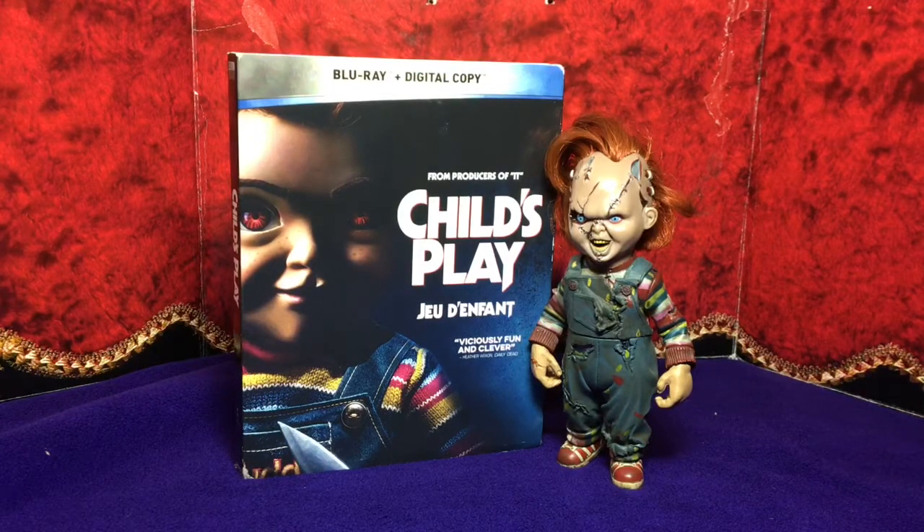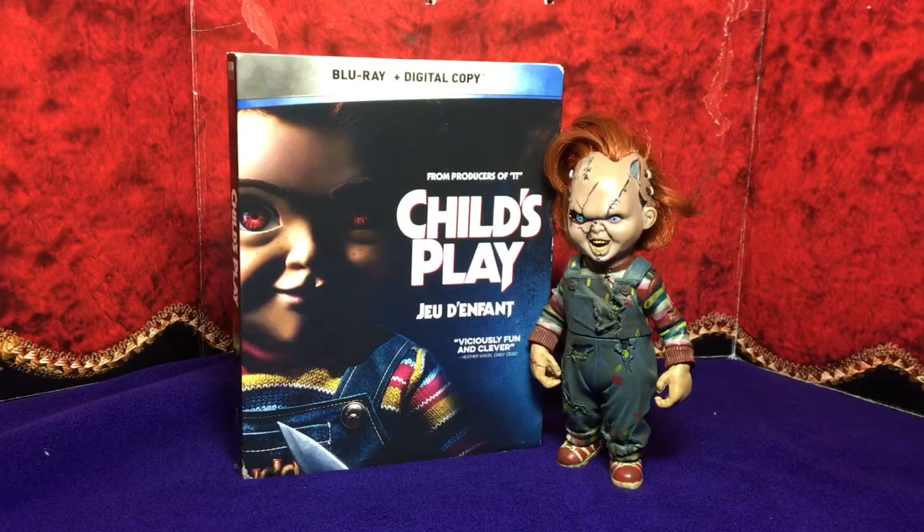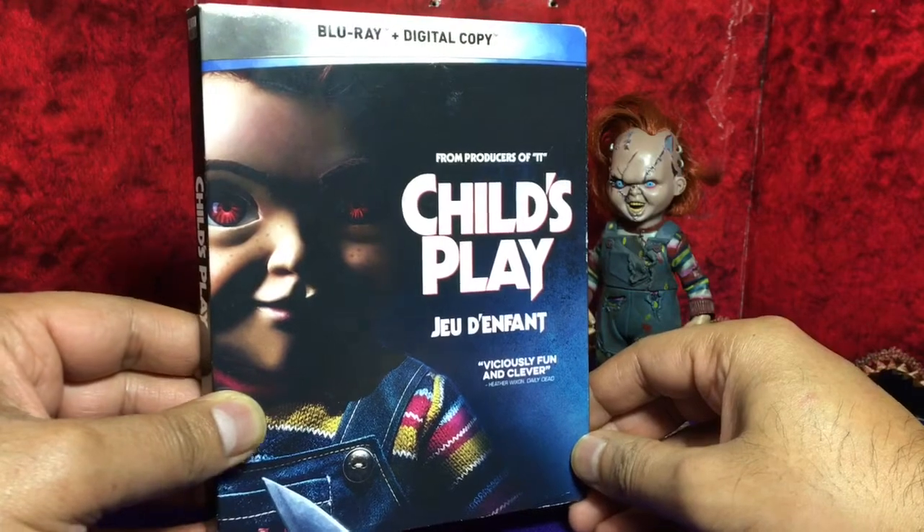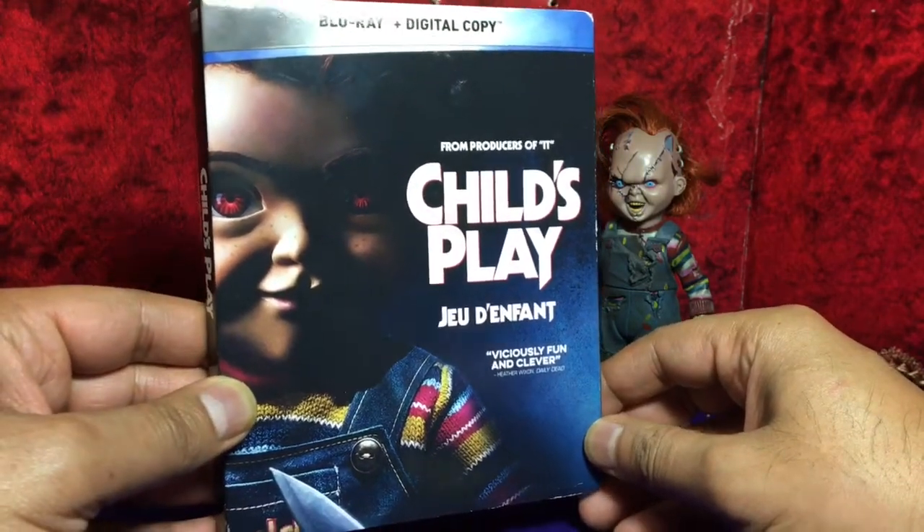Happy new year guys and thanks for dropping by. This is going to be a Blu-ray digital copy unboxing of Child's Play 2019. Quick look at the front — here's our slipcover. Blu-ray digital copy Child's Play.